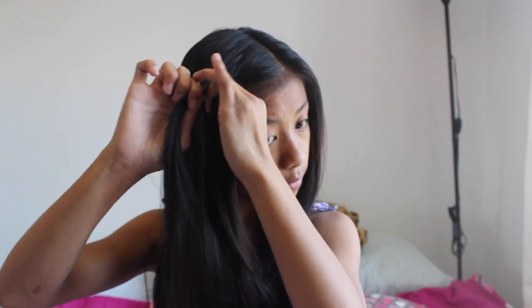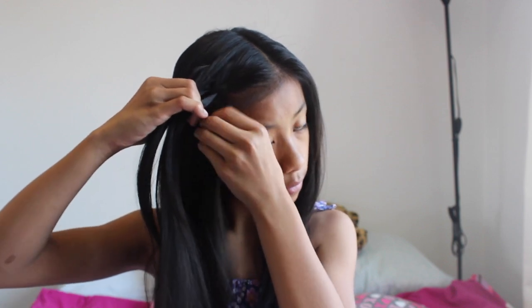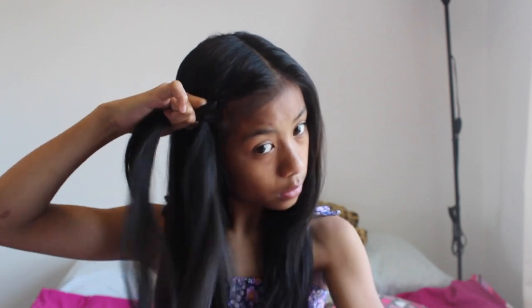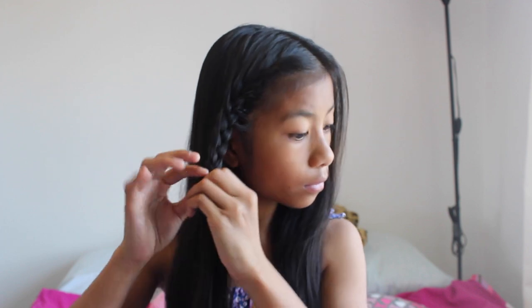Next, on the side you want to cross over, add a piece to it and then braid it in. Then the next side, add a piece and braid it in. Keep alternating — add a piece, braid it in, other side, add a piece, braid it in. That's basically how you do a French braid: just add a piece of hair right next to the braid, add it onto that section, and braid it in. Once you've run out of hair on the side of your face, just braid it all the way to the end so you have a long seamless braid.